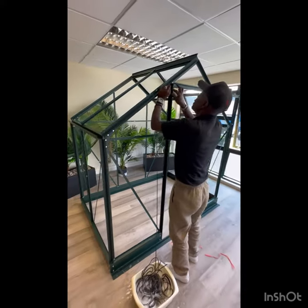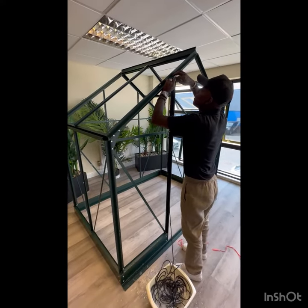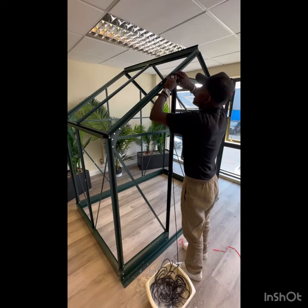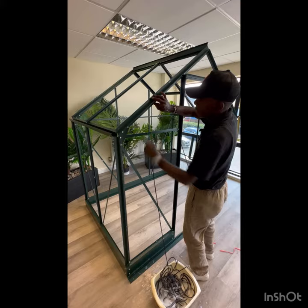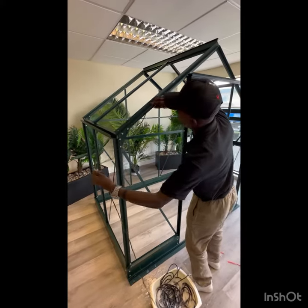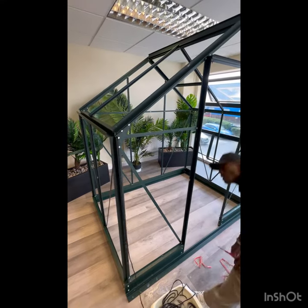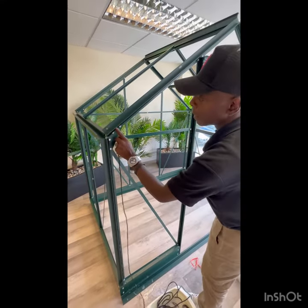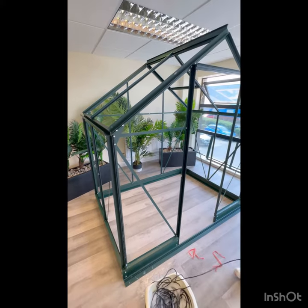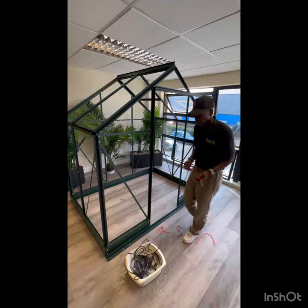Everywhere where you see a raised lip needs a bit of glazing rubber, to stop the glass from touching the metal. Once you've put that around the whole greenhouse, it's actually ready to be glazed, and you're good to go.